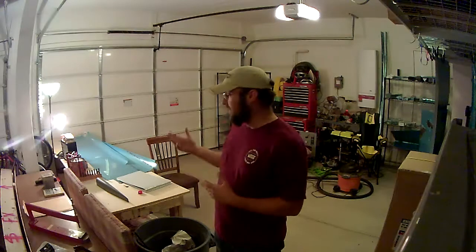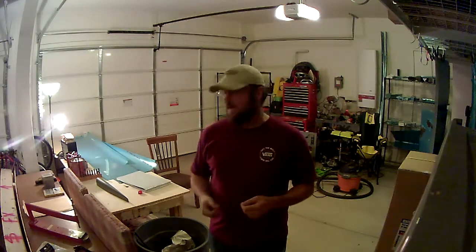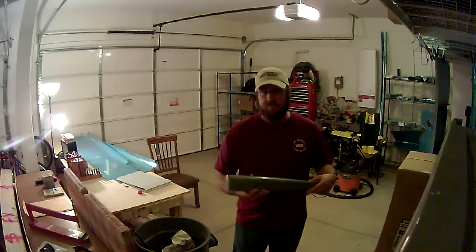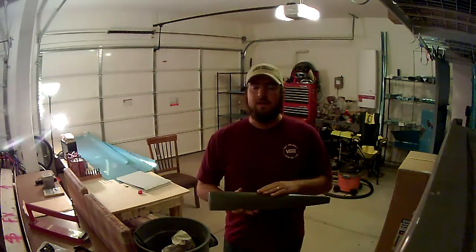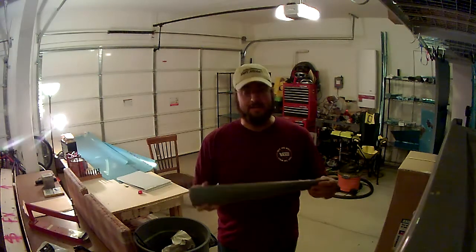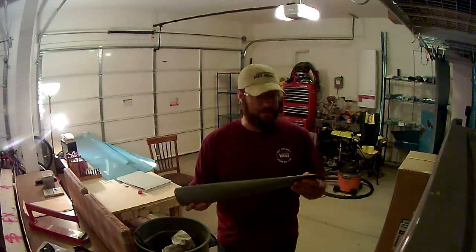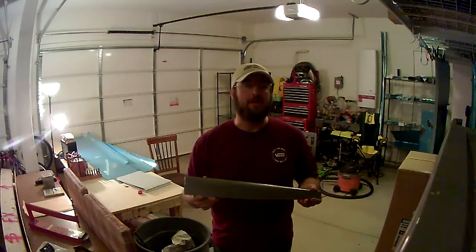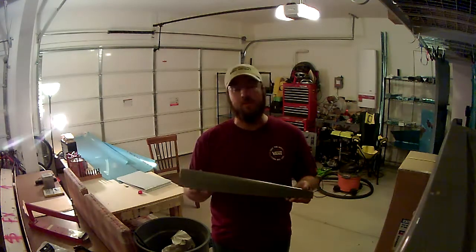As you can see, the empennage kit for the RV-14 is here. I've gone through an inventory and checked everything for damage or missing parts. Only thing I found were two bolts that were missing, and the only other issue was this piece for the top of the rudder — it's actually for an RV-10. I contacted Vans and they confirmed that this part number is for the RV-10, so they're going to be sending me out a new piece along with the missing bolts.